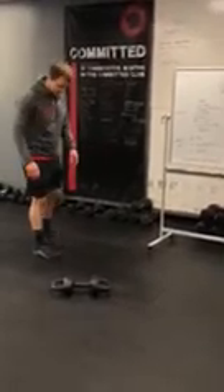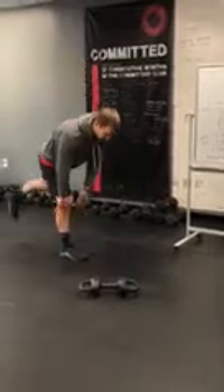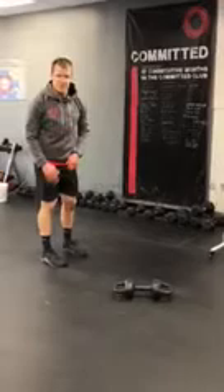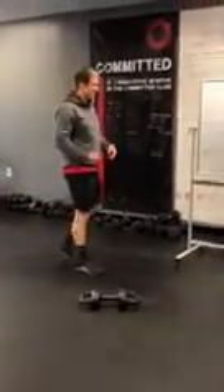Come down and tap that floor, then come right back up. Come down just past your knee to kind of get that hinge motion through the hips. It's a little tough to balance, but work through it.